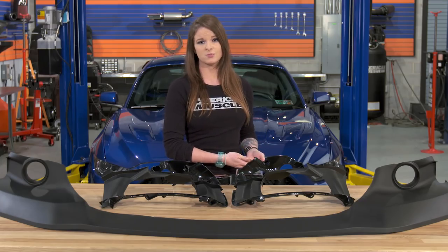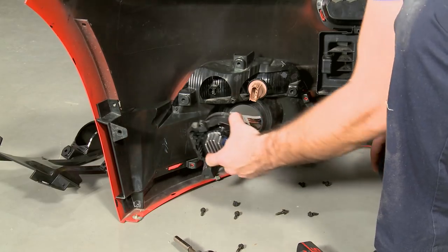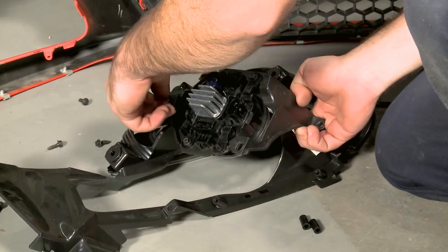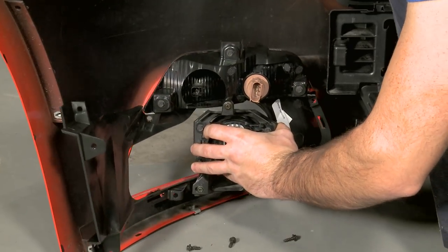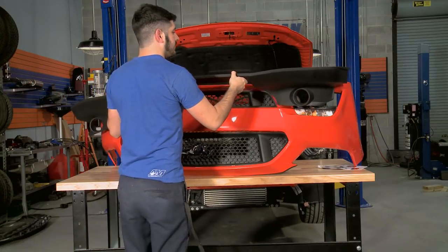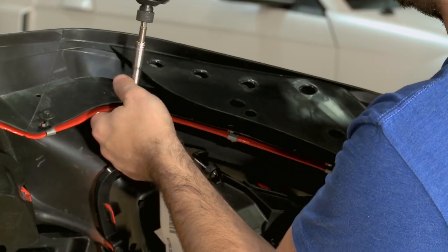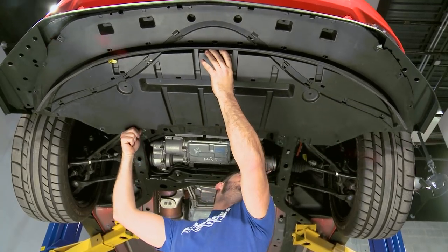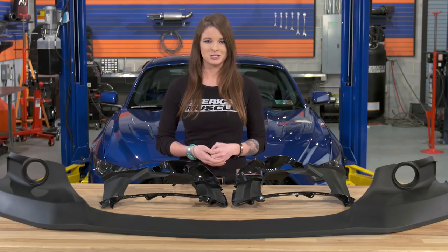You'll need to save your metal clips for the new spoiler, and also transfer over your turn signals and fog lights to the new brackets that come with the spoiler. Then your new chin spoiler is ready to be attached to your bumper. I would leave everything loose until you have it all lined up perfectly, and then tighten all of your bolts. After that, you're ready to reinstall the bumper and the splash shield, and then you're good to go and enjoy your new chin spoiler.